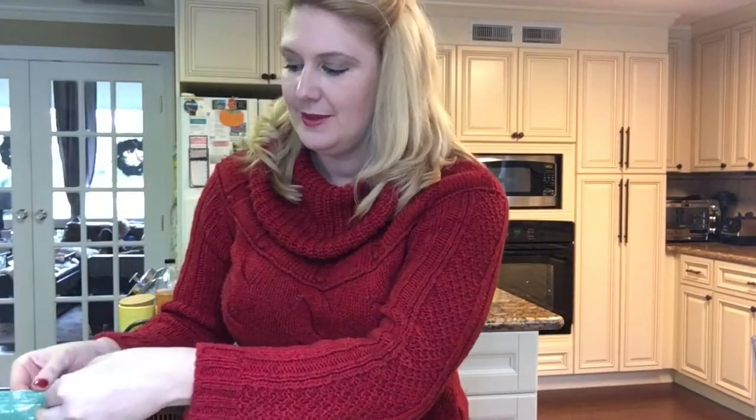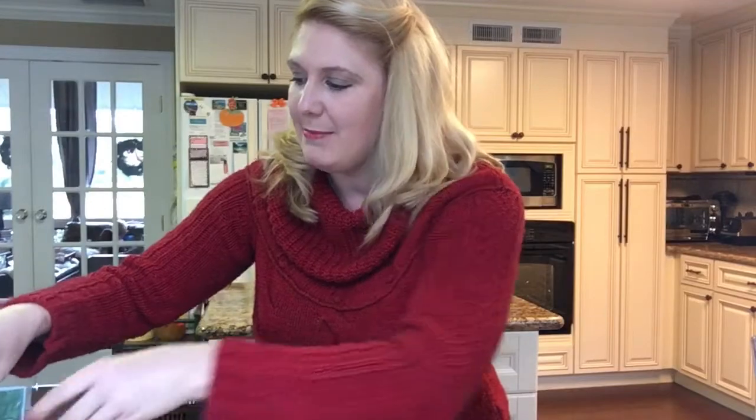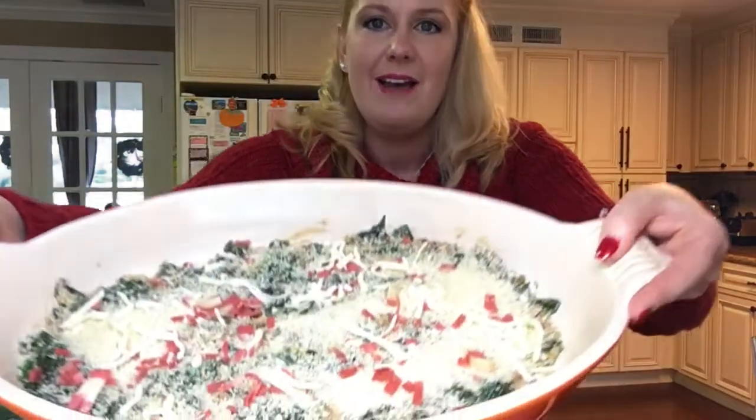Last thing — and this you can add or not, depending totally on how your family feels about cheese — I just sprinkle a little more vegan cheese on top. I'll pop this in the oven at 350 for about 30 minutes or so until it gets nice and toasty and bubbly. Then we'll check back and I'll show you the finished product.